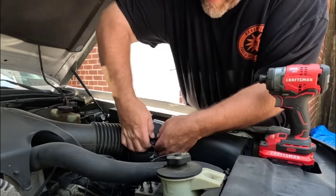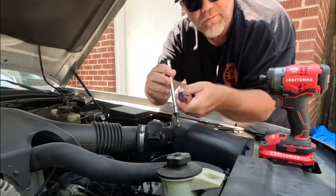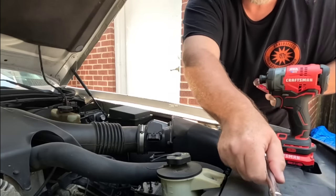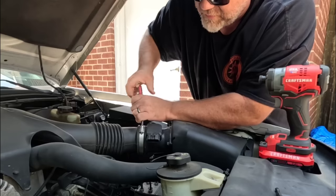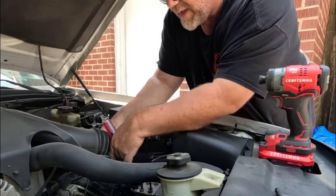First step to removing this is going to be unplugging the mass airflow meter. Simple tools here — literally a 7/16 socket, also known as 11 millimeter, with an extension, and a screwdriver. No big deal. I am going to take the tube off of it. You wouldn't necessarily have to do that if you didn't want to, but it's going to make my life easier.